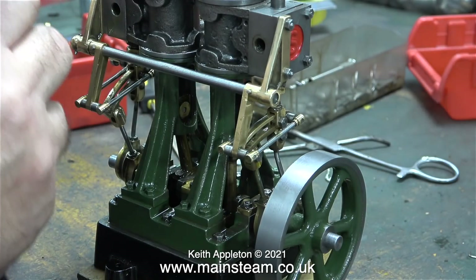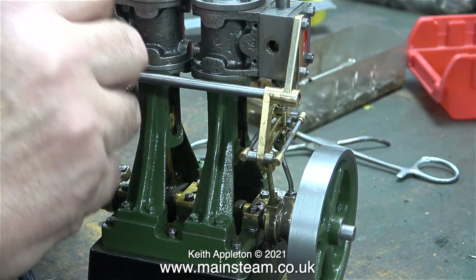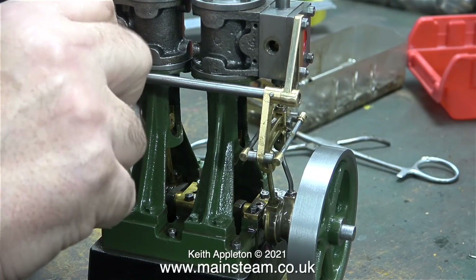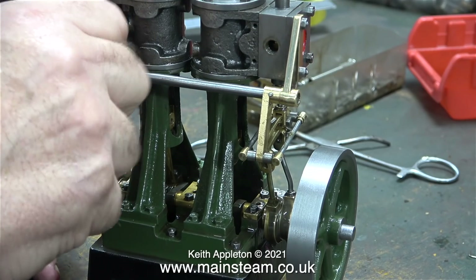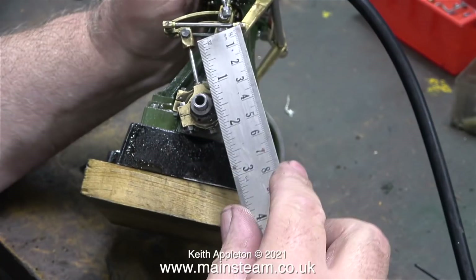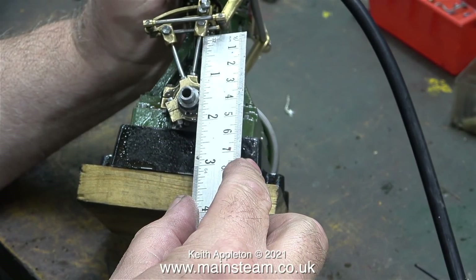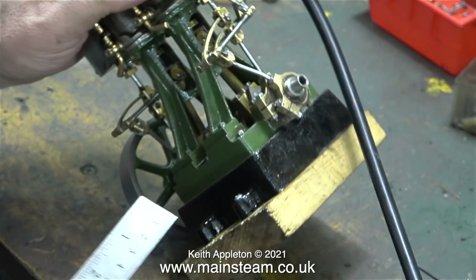I think the valve gear on the cylinder nearest the flywheel is fine, now it's time to work on the other side. This clip shows me attaching the airline to the cylinder furthest away from the flywheel, but I'm not going to admit any compressed air immediately. Before I do that, I'm measuring the distance between the valve forks and the eccentric straps on both sides, and the good news is they are both 7/8ths of an inch.